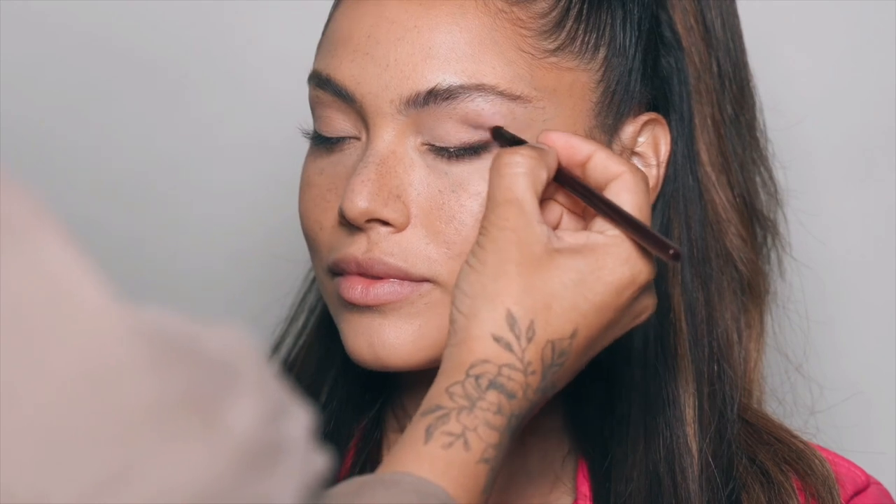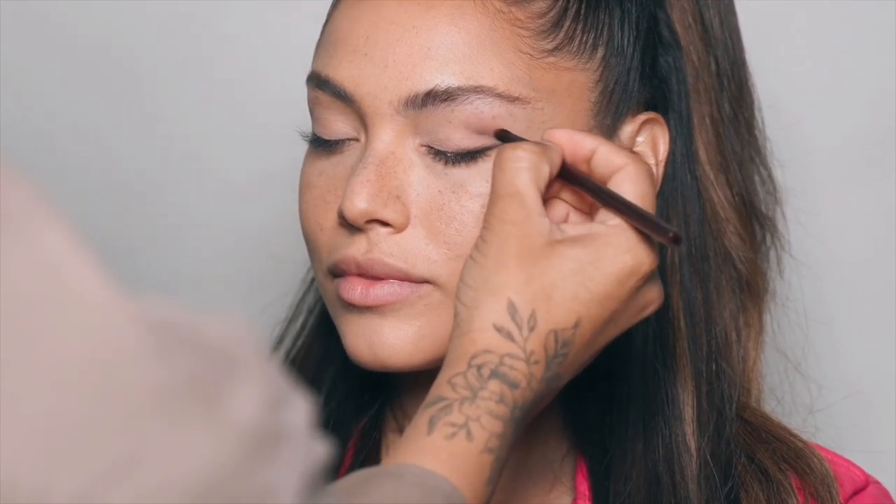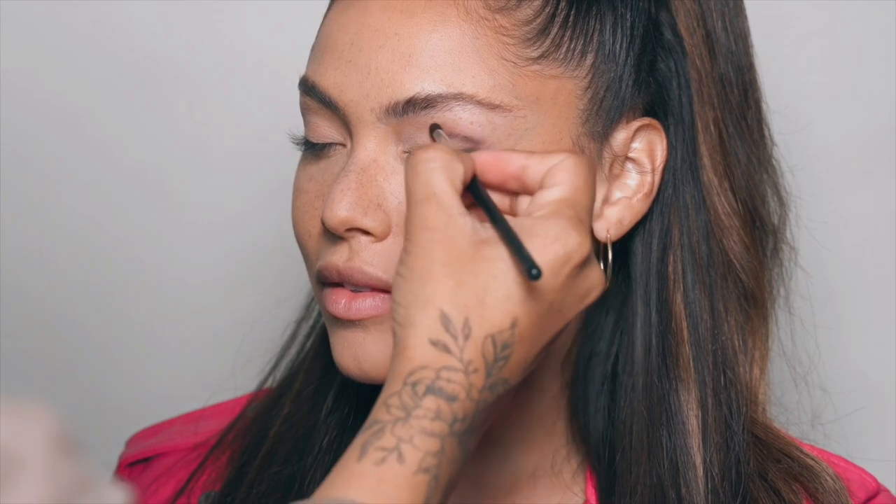I'm showing you guys an easy way of how to recreate this Thank You Next look. This is like 2023 Thank You Next.